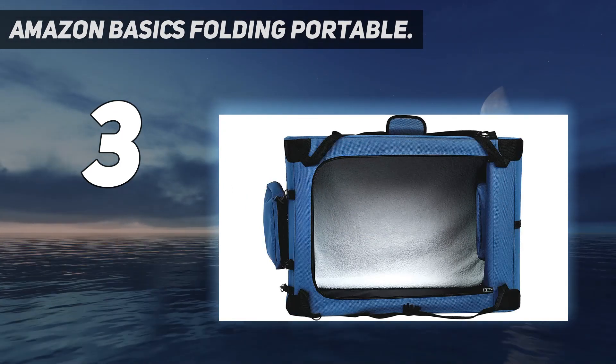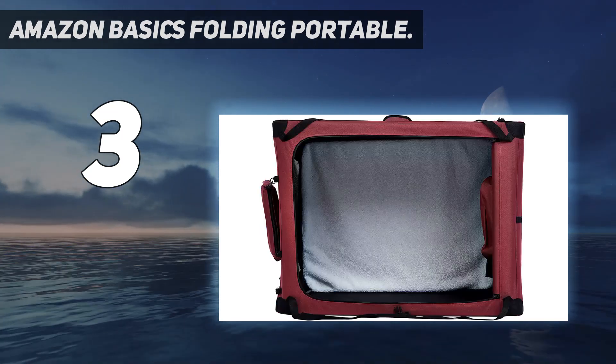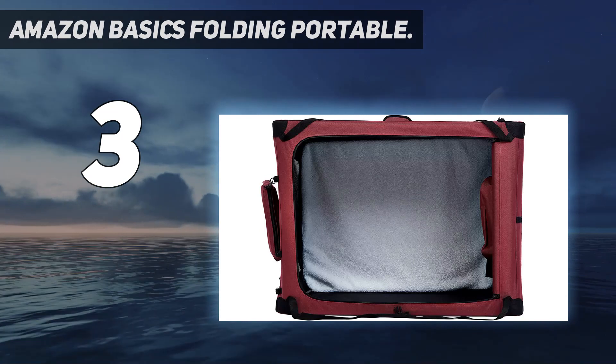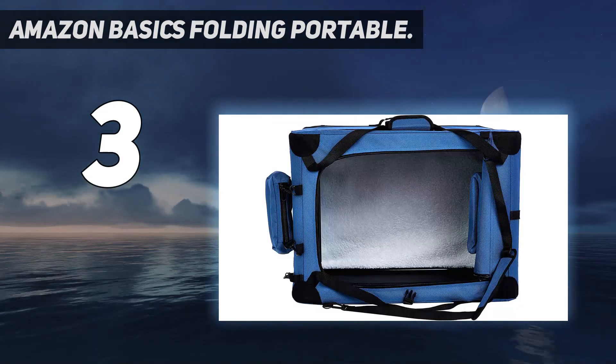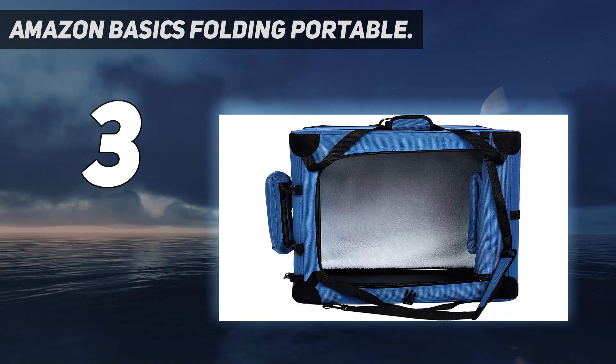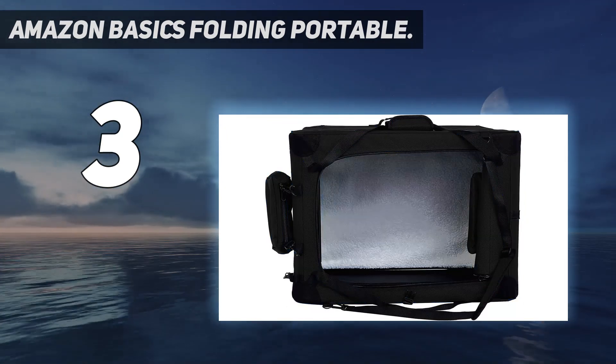That's where this fashionable, functional, and most of all affordable crate from Amazon is a real lifesaver. This means the crate is well ventilated when your dog is inside. There are also two accessory pockets on the top and side which will easily hold small items such as a lead, treats, and poop bags.